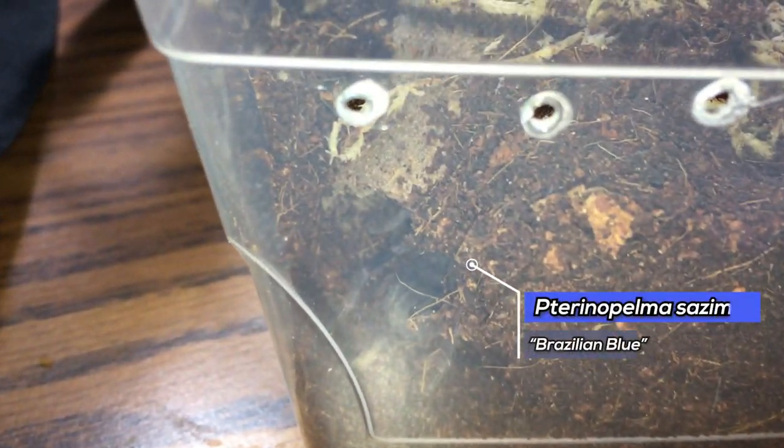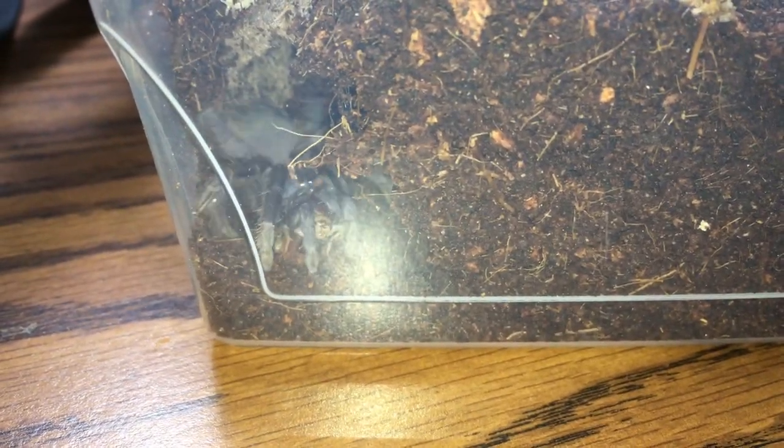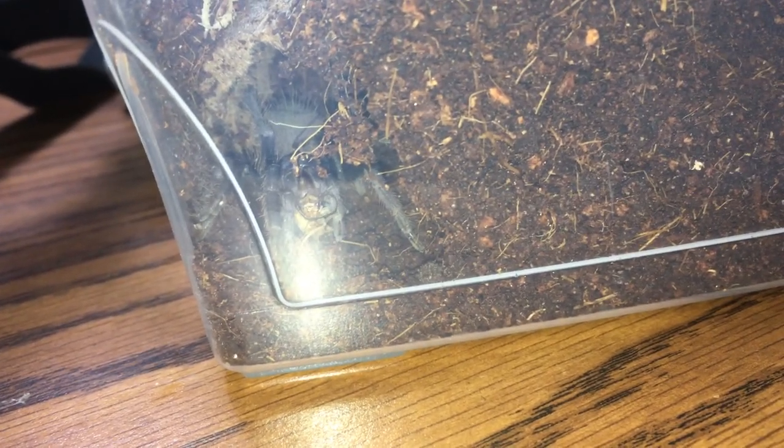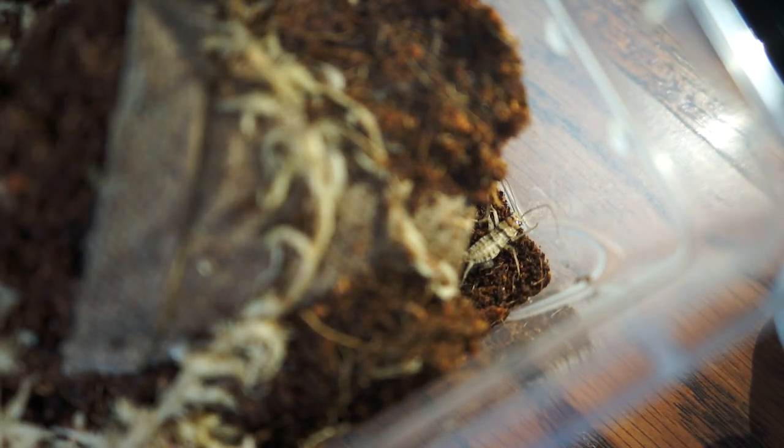Alright, moving on to our Terra Nopelma Sazimai, the Brazilian Blue. The speed when it turned around and bit that cricket was very impressive. Let's see if we can watch it in a different angle. Yep, that was amazing.